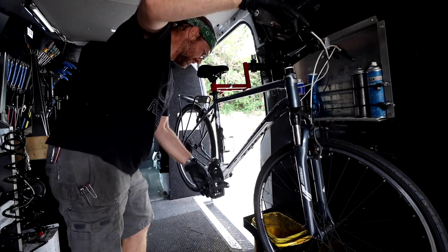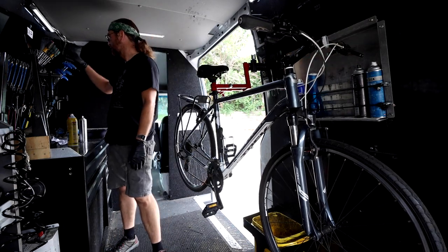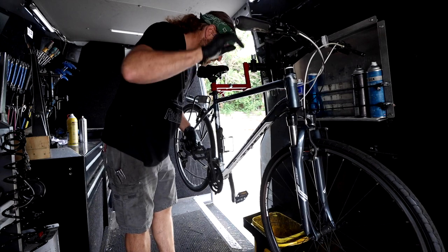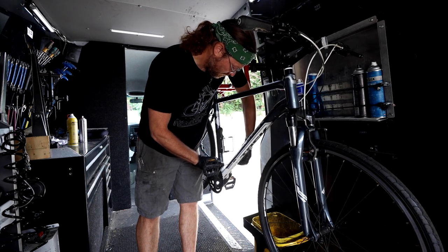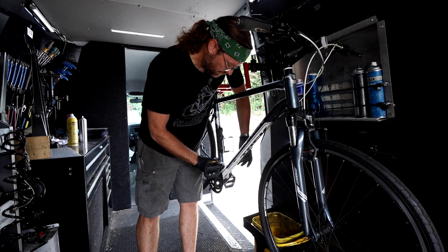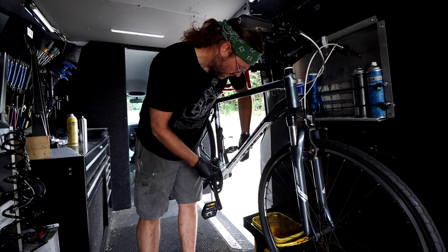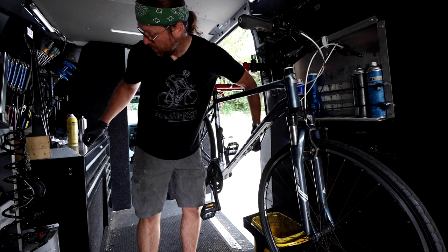It looks like we used to have a chain guard on here and it's now missing, so I think I can get rid of the remnants. Usually there's just a couple of screws to remove — just go one by one with these.